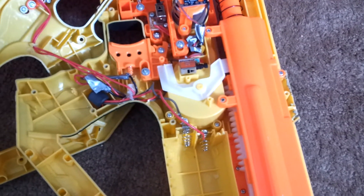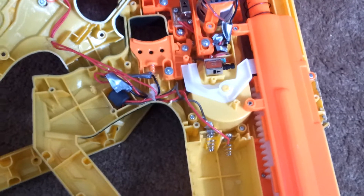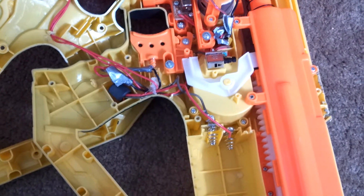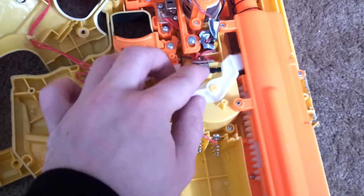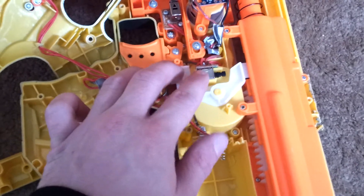The problem with overvolting a Stampede is that often the blaster will run away, meaning that you may take your finger off the trigger but the blaster will continue firing until it's out of ammo or until you switch it off using the safety switch. There's a very simple way to address this problem, and I'm surprised no one has done it before, because I think everyone's just afraid of it.